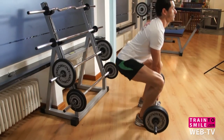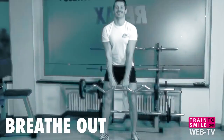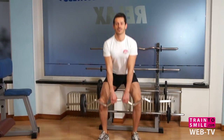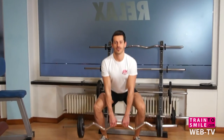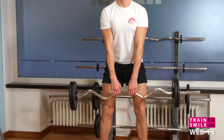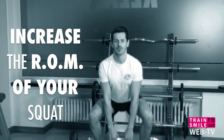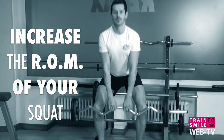Remember, this will be the starting point. The plie squat works muscles in the inner and outer thighs that don't receive as much attention in the traditional squat. The plie squat increases the normal range of motion of your normal squats.